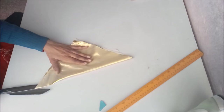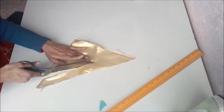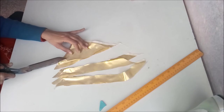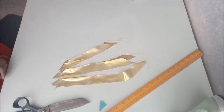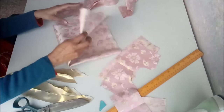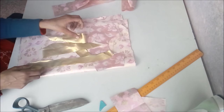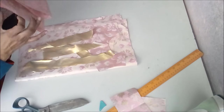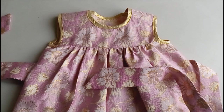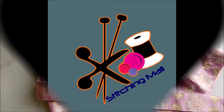We have cut all the pieces required to make our frock complete. You can add trimming, colors, flowers, and fancy details, but this is the basic cutting needed for a cute little baby frock. In the next video we'll be stitching these pieces together. I hope you enjoyed making this cutting with me. To get the latest notifications, please subscribe to my channel, like, comment, and share with your friends and family. Keep watching for more creative and new things — bye bye!